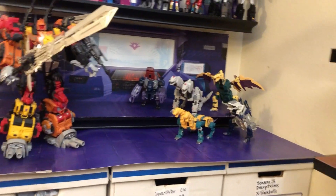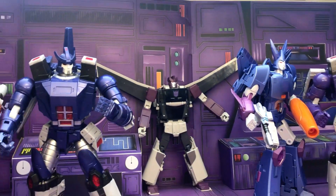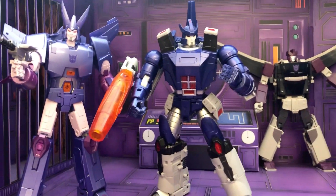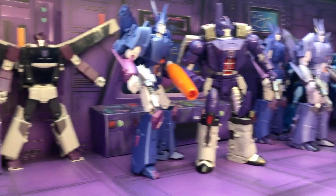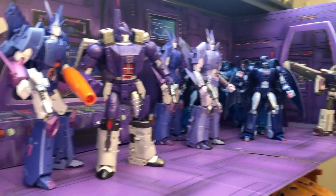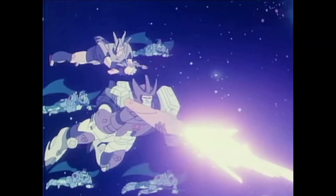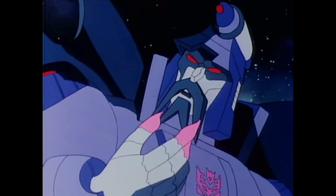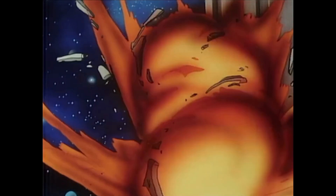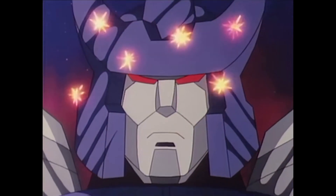That's a look at my Season 3 Decepticon Masterpiece figures — really nice. Galvatron and his Decepticon lieutenants: the sleek and awesome Cyclonus, and the mighty Scourge, the master of the dreaded sweeps. Strike fear throughout the universe. Their ultimate goal? To reconquer Cybertron and destroy the Autobots.